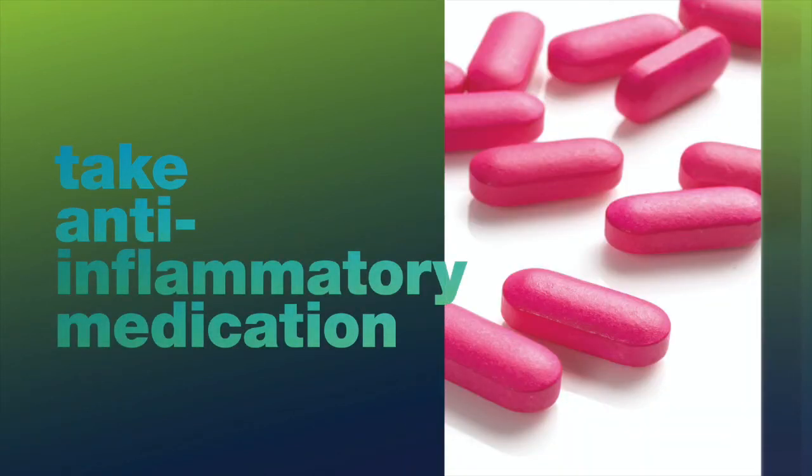I really encourage patients to take anti-inflammatory medication if it's okay based on the surgery you have. A lot of times pain will come from the inflammation around the site, and taking anti-inflammatory medication as opposed to some of the stronger narcotic pain medications will be extremely helpful.